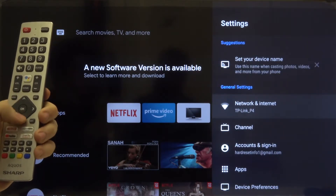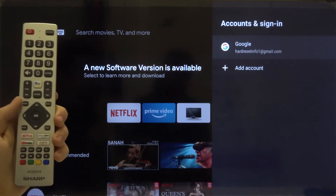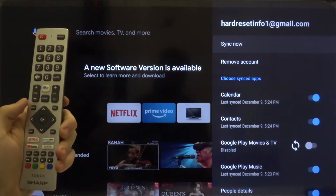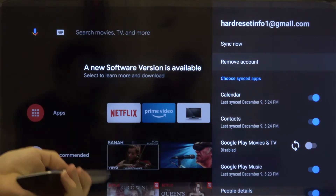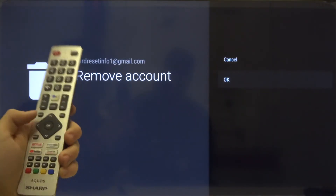Right now we have to move to Accounts and Sync. Click OK, and then just select the account that you want to remove by clicking the OK button, then go for Remove Account. Click OK and go for OK one more time.